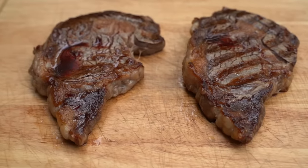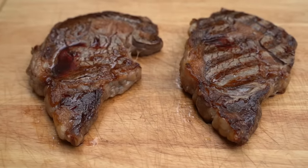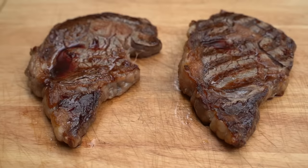Weber Q griddle versus Weber Q grates — which do you think will win the steak off?